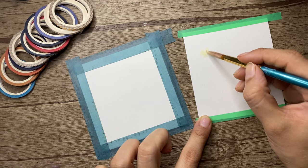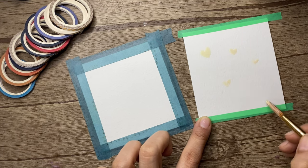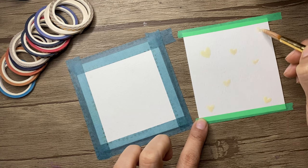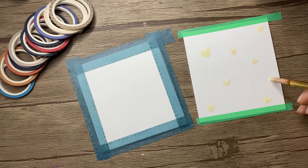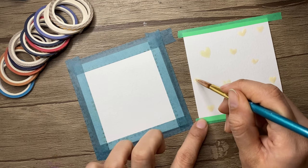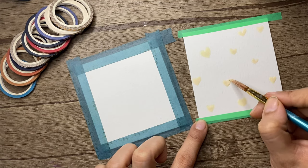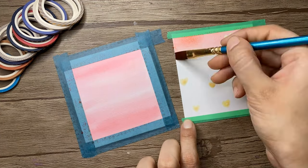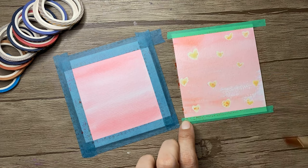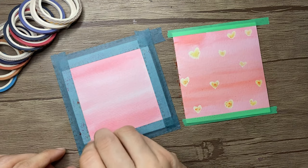I am going to create hard shapes using the masking fluid on the paper. Once you are done applying the masking fluid, you need to let it dry for two to five minutes. After that you can apply paint over it. Now I'm quickly going to create the backgrounds — just doing a flat wash here.